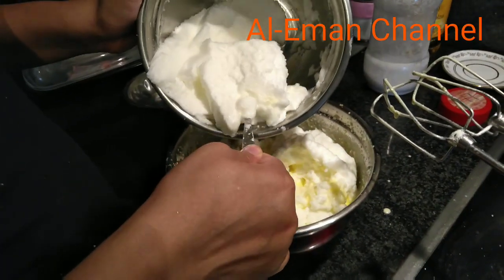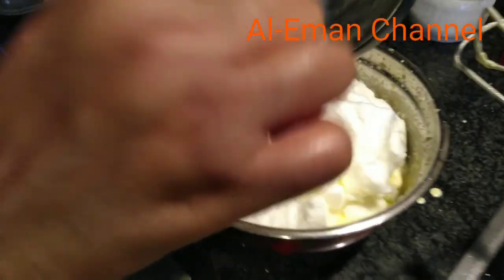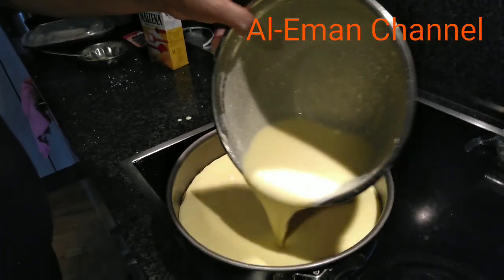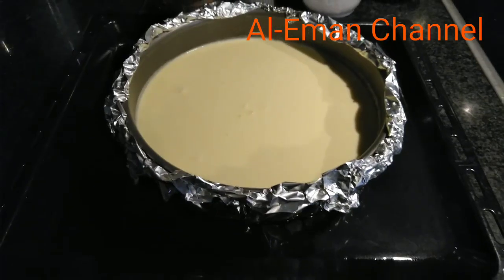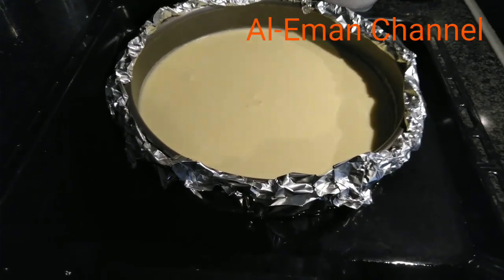I will mix it in this bowl. In this bowl, I will mix it. After this, I have to cook it.